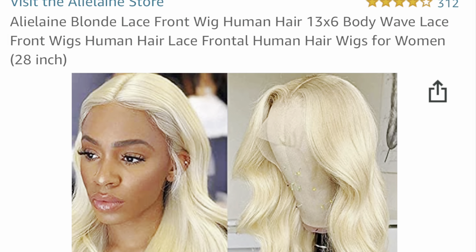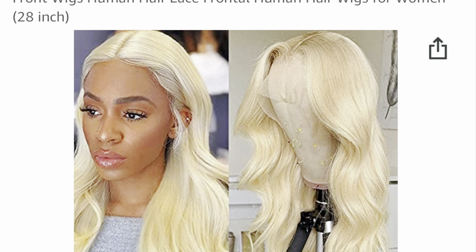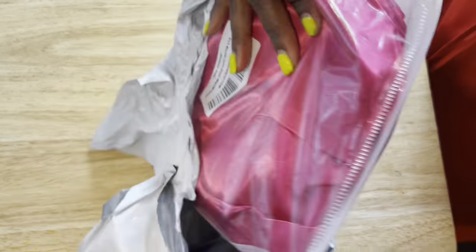Hello everybody, welcome back to my channel, and if you're new here, thank you for joining us. Today I'm going to show you this wig that I purchased — I wanted to do a review on this wig.